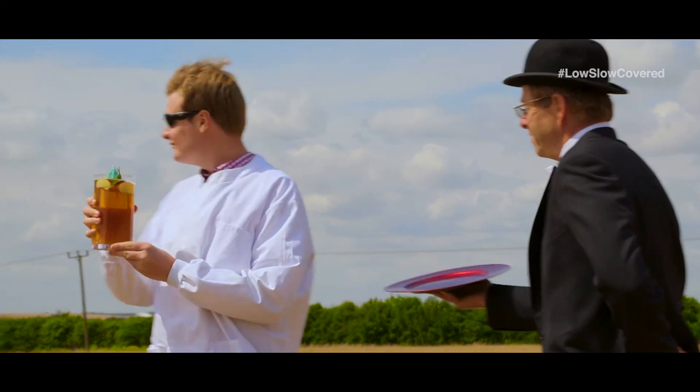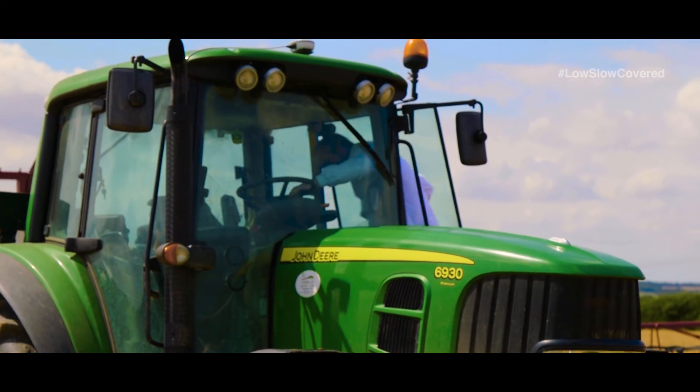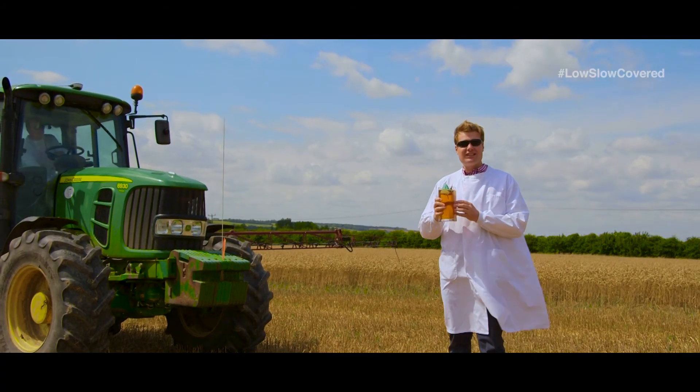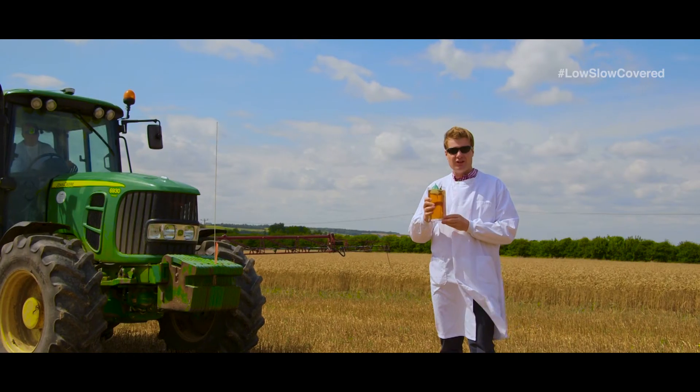Finally, a jug of Pimm's to represent spraying at 400 litres per hectare. Jamie: "No, that's irrelevant — you don't need 400 litres per hectare." James: "Jamie's right, 400 litres per hectare is too much and will also be inefficient for spraying."